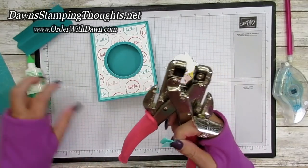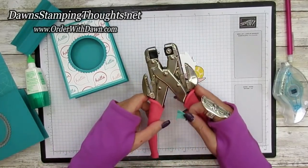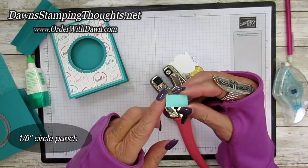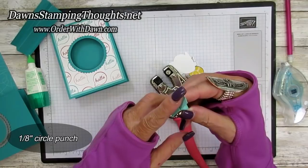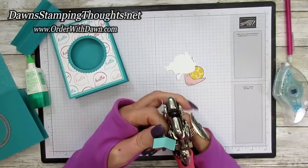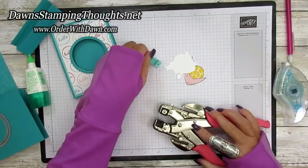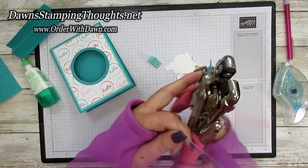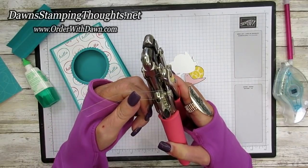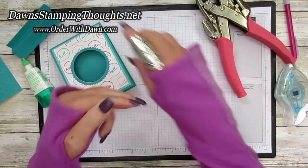I have my Crop-a-Dile here — we're going to punch, I believe this is the one-eighth side of the hole punch — right where we glued this section. These two ends are going to set up like this, so right where we glued together we're going to punch a hole out of that center. Then grab our window sheet and punch a hole into one of the ends. You can see I got a hole right there — so these are going to layer together with the brad.